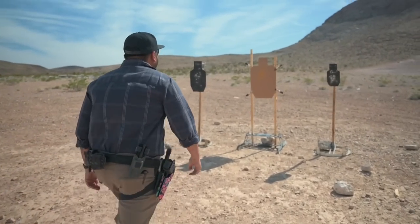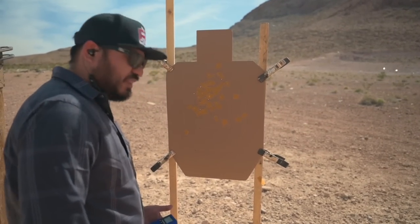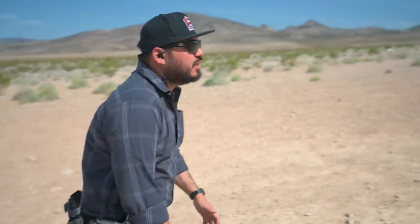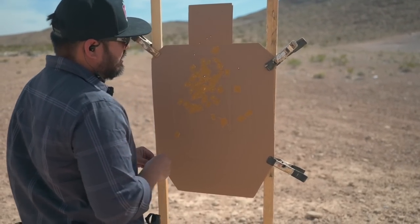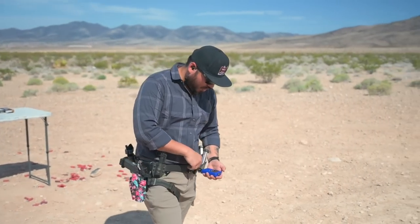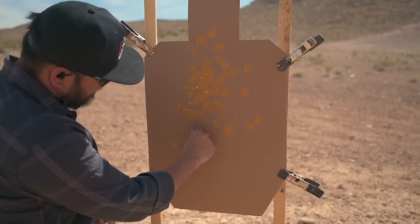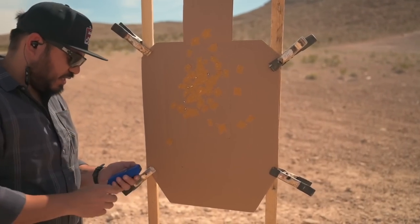Next run was a 1.68 with one Charlie and five alpha. I liked the 1.67 better. Then a 1.62 — went a little high on that one, with two Charlie, one alpha, three bravo. Then a 1.59, first shot 0.9, four alpha and two almost-but-still-Charlie at the perforation line.